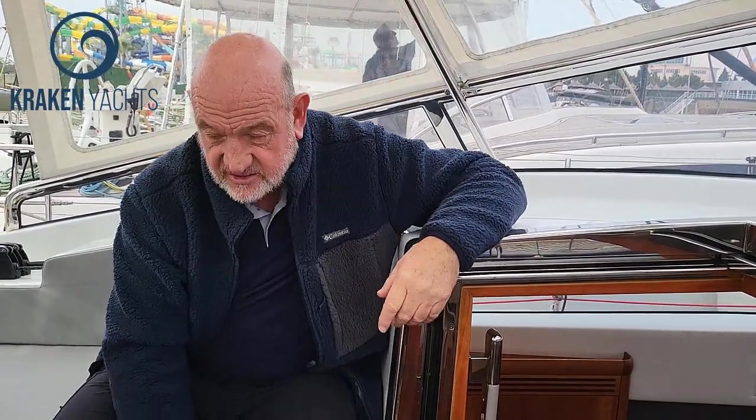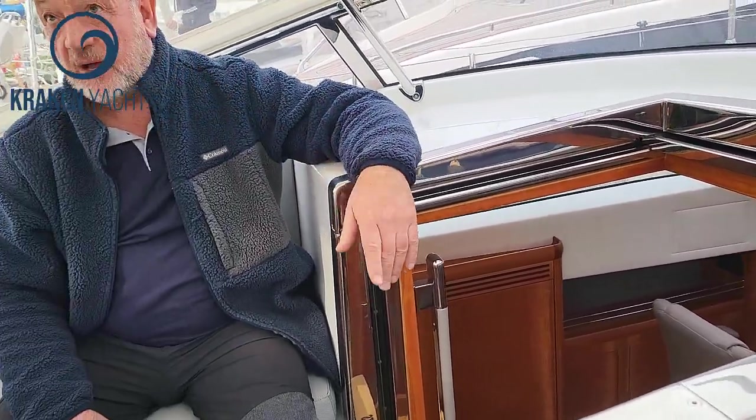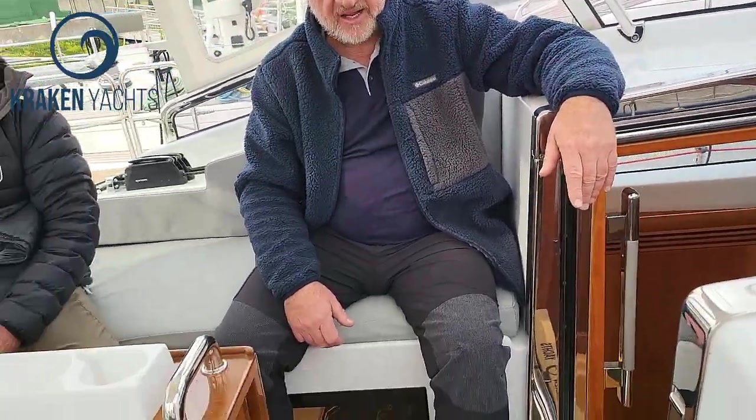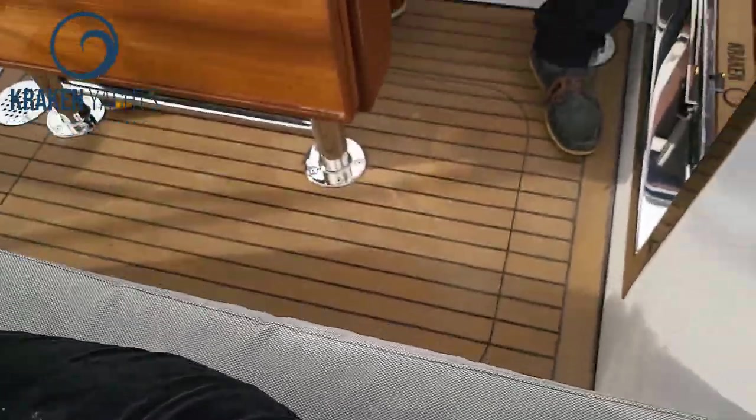This hatch here is direct access to the galley. It seems like a silly thing and people laugh when they see it, but you haven't got to dance all the way up — it flies everywhere. This is plate-sized. You pass a can out or you pass dinner out — we made sure it's a big enough size to get deep bowls through as well.